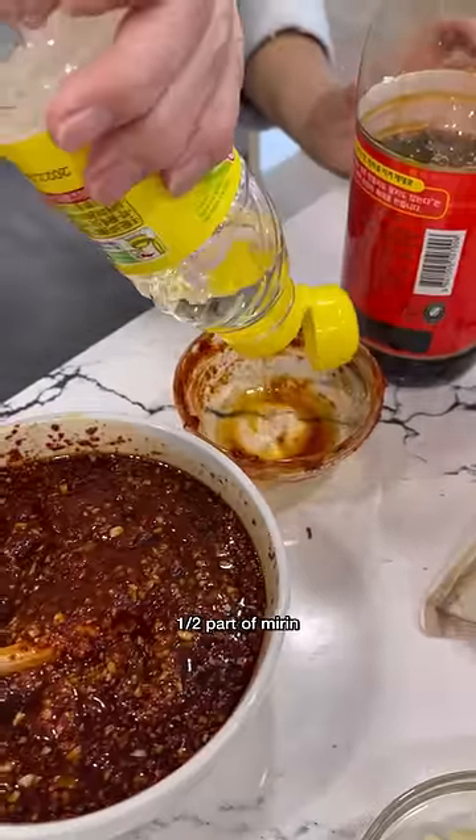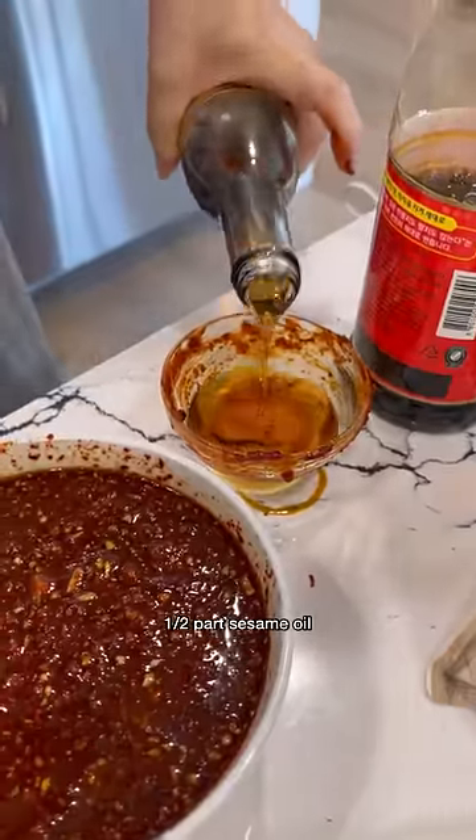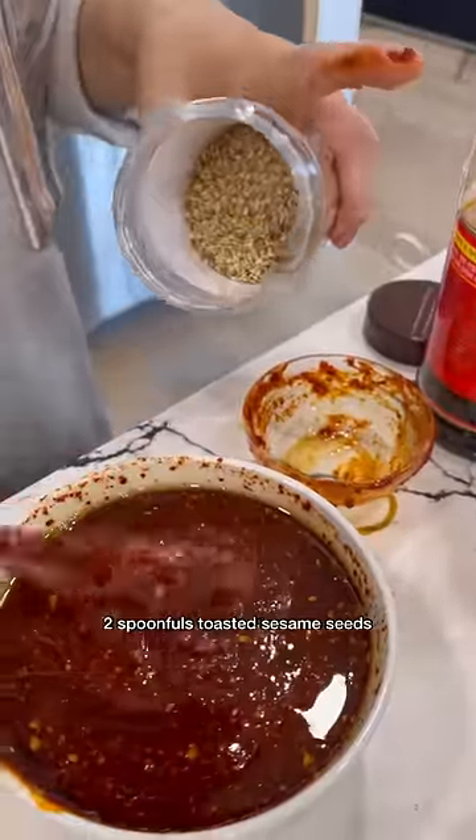And one part is soy sauce. Half part of mirin. This is sesame oil — half a cup, or two big spoons.